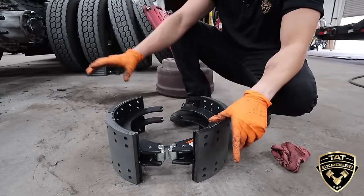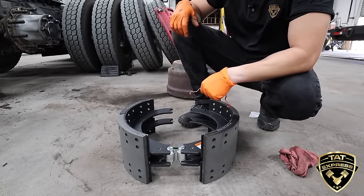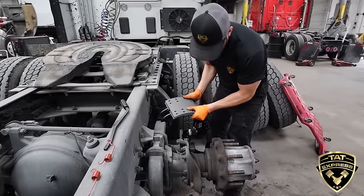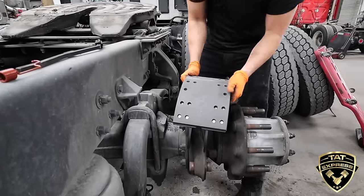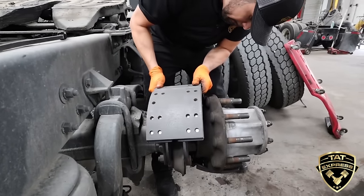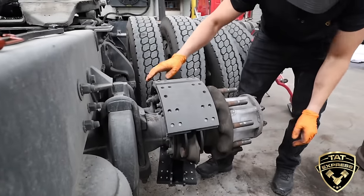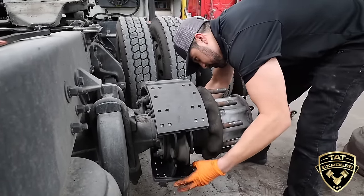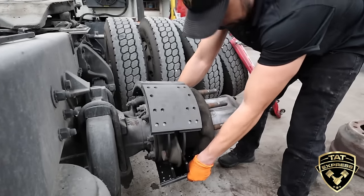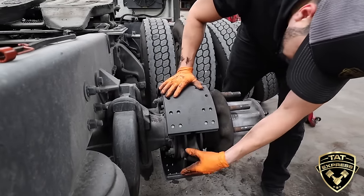Now we have our shoe assembled as if we took them off. Now we're going to put them back on the assembly and install our two springs and be good to go. Kind of work them their way back on here — you can set the first one on first. Sometimes you have to wrestle these on there. Work your way up, get the rollers on the S-cam. Get this roller on the back side. And we're on there.